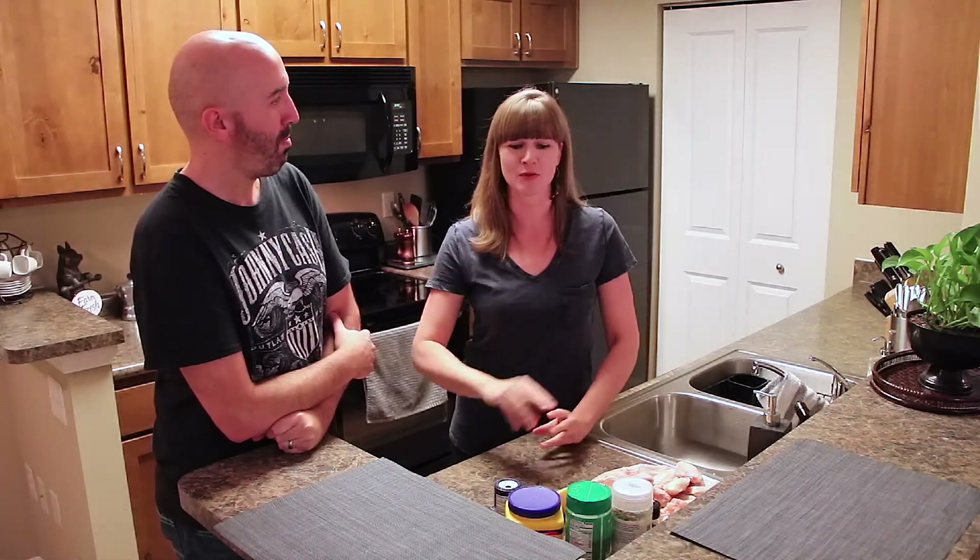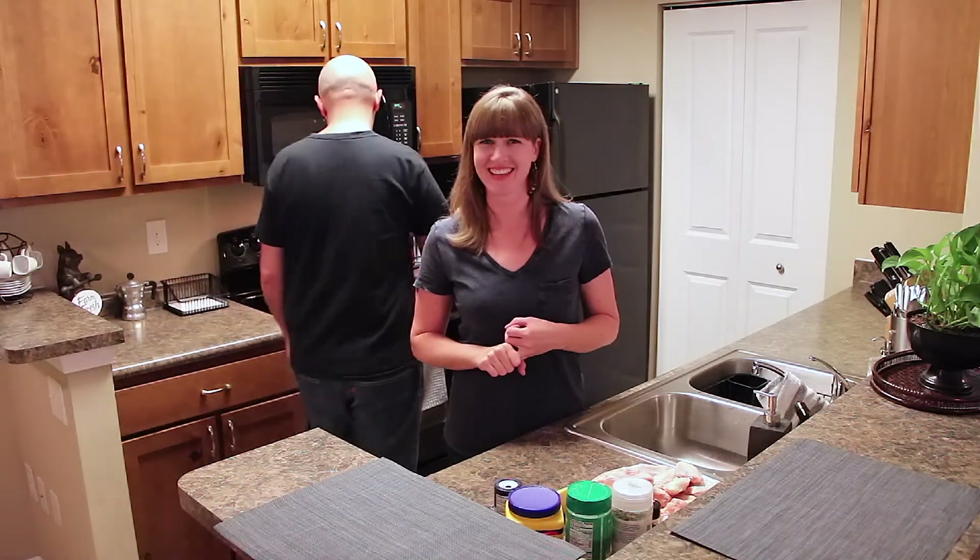So let's go ahead and get started. Two things before we start making them: we need to preheat our oven, and we need to get a beer. Louis, get us the beer. We'll preheat to what? 400. Perfect.